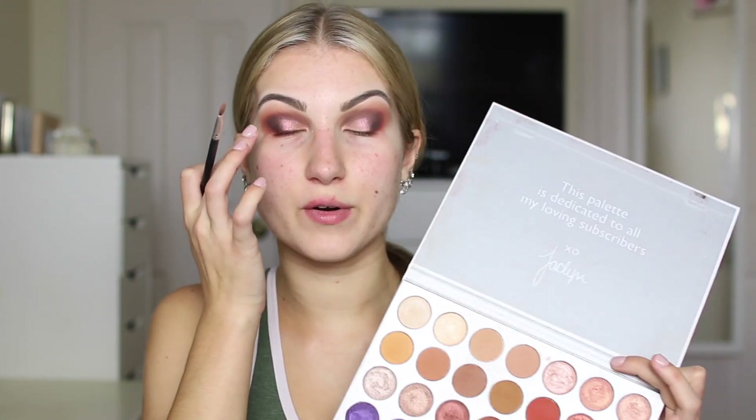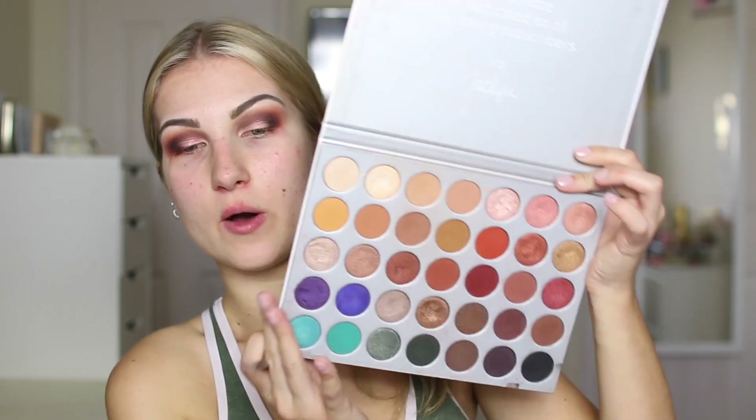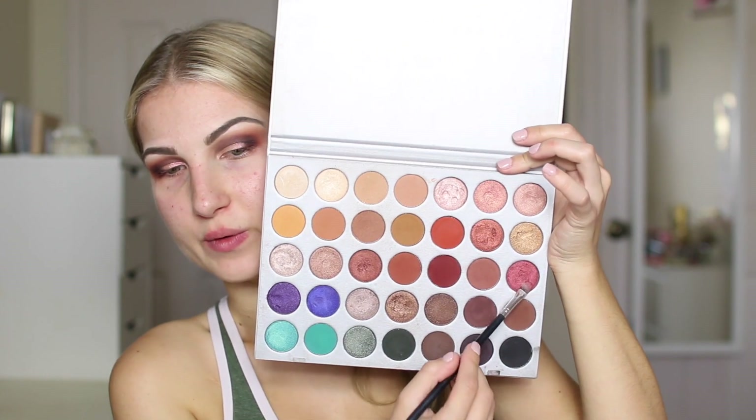Then taking the same brush I used for that black, just blending out that outer part. Then for the middle part where those two shades meet, I'm going to take this beautiful red cranberry shade and just pop that right there, kind of squiggling my brush around so it blends nicely. Wow, this is amazing.